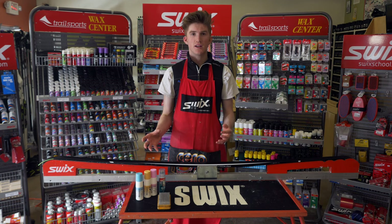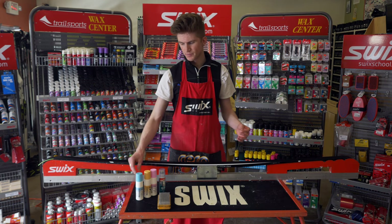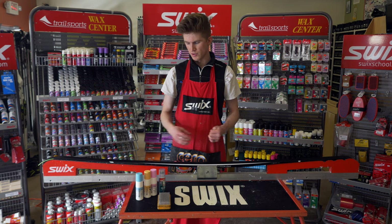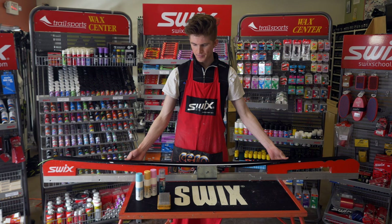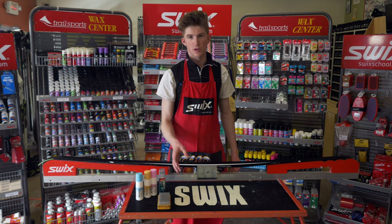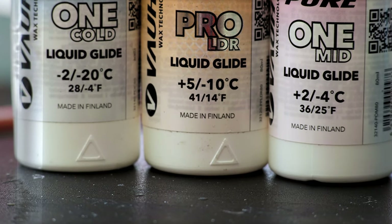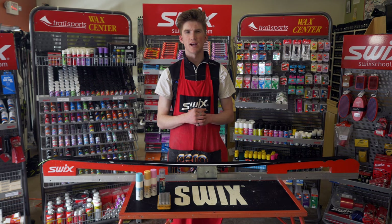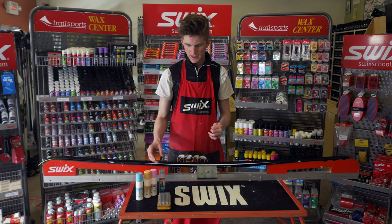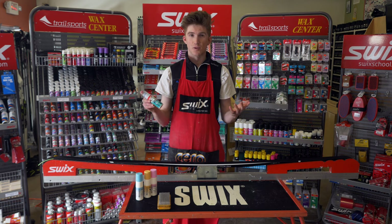The equipment that we'll need for liquid glide waxing is a table or a bench — you can also do this without a table, but this is what we're using today — a ski form, your liquid glide waxes, and a brush if your wax requires that. Some liquid glide waxes have temperature specific ranges, so you want to choose the wax that best suits whatever temperature you're skiing in.